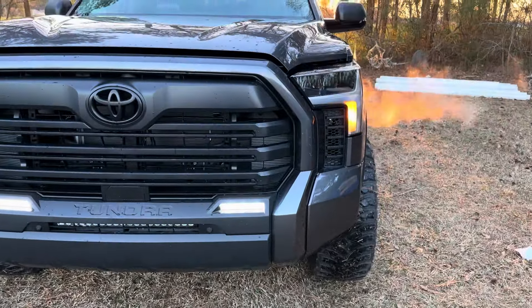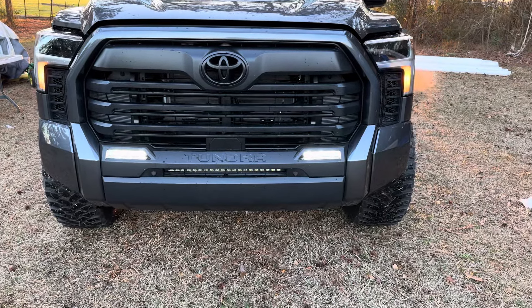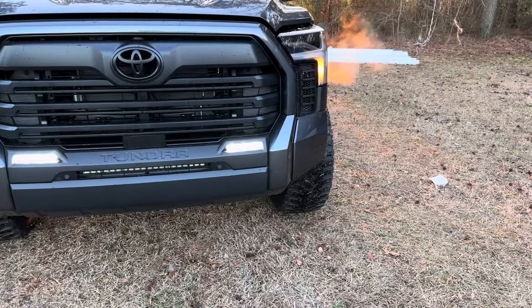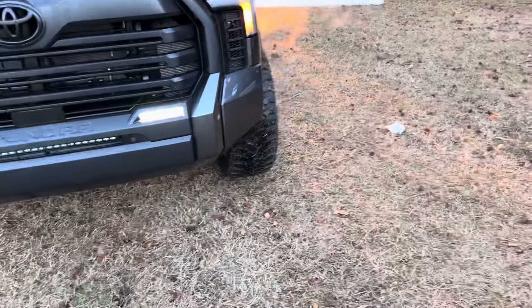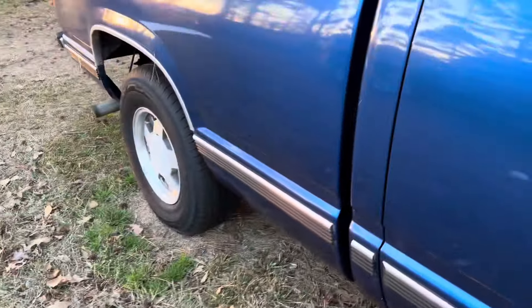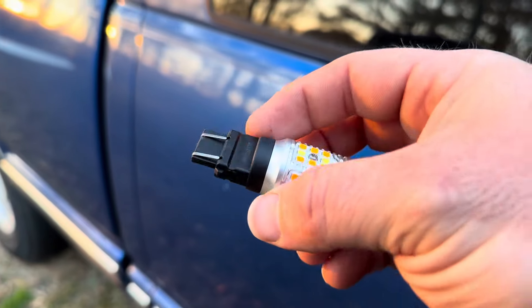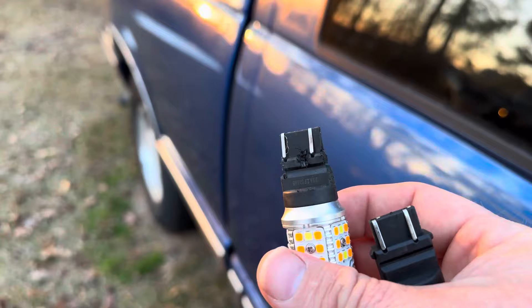I don't know if you guys can see it - try to guess what we're going to be changing today. If you guessed the running lights, the orange ones - we're getting rid of those things. I did some research online and the bulb they told me would work is the same one as what you'd use for a Tahoe, like a '03 to '07 Chevy blinker/running light bulb, which is this here. This is how it originally looks.